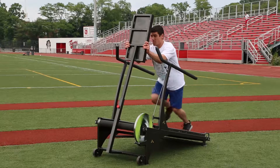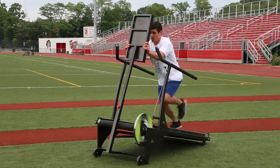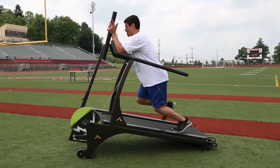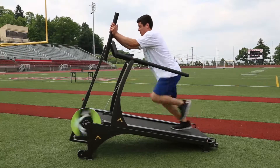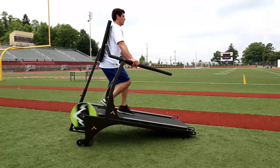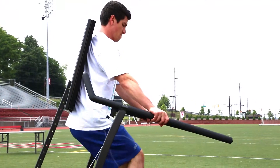Next is the padded station, which serves two functions: sled power drive and back support. The sled pad mimics a blocking sled technique — the user attacks the pad with an arm thrust motion followed by a power leg drive, which is very effective for explosive movements.